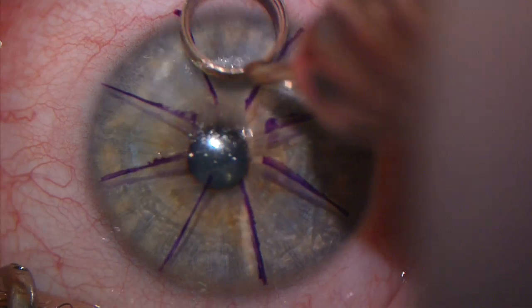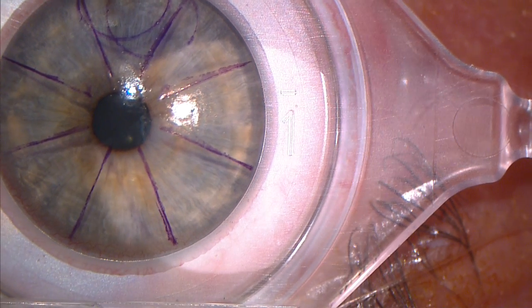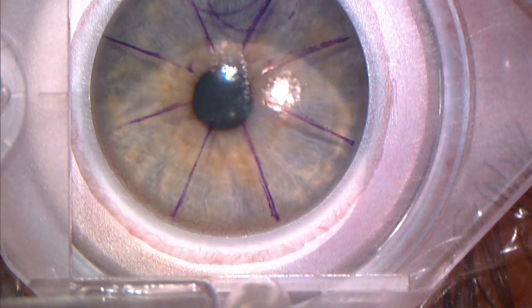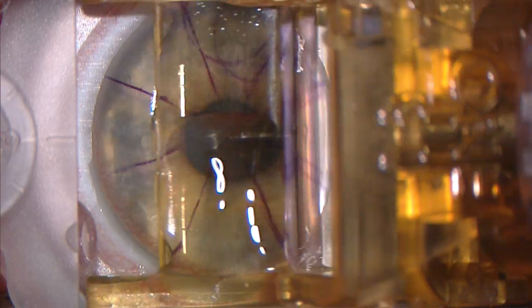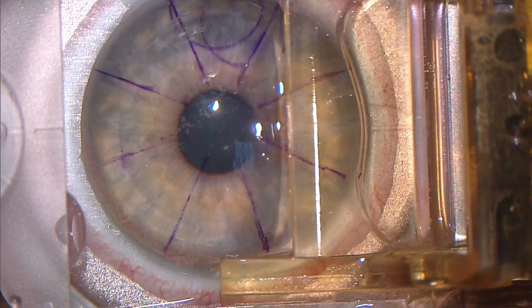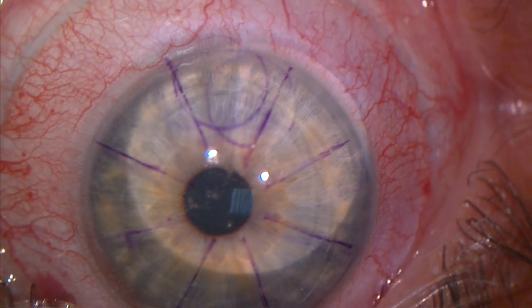This is a brief video showing a mechanical microkeratome creating an SBK sub-Bowman's keratomy flap equivalent to that generated by a femtosecond laser. Moria's one-use-plus SBK disposable microkeratome is driven across the eye at a predefined speed and with perfect consistency.